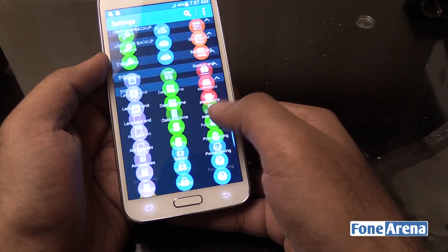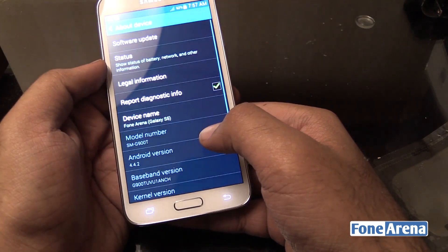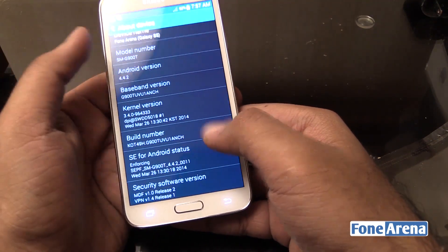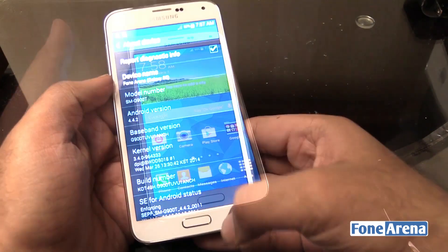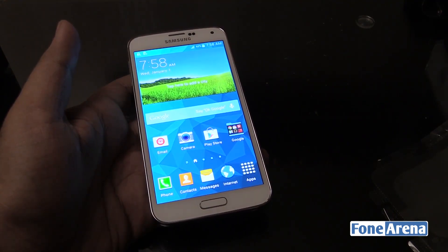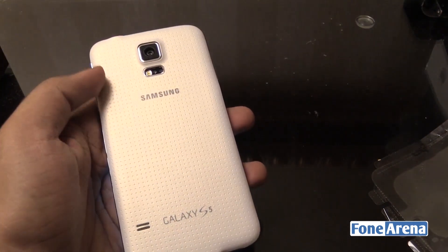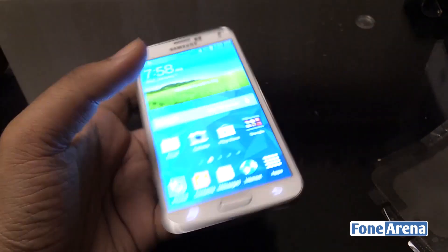The settings layout is totally different this time around — takes a bit of getting used to. Going into About Device, you can see the software version is Android 4.4.2, model SM-G900T. The screen is great. It's powered by a Qualcomm Snapdragon 801 processor, quad-core running at 2.5 GHz. There's a 16-megapixel camera on the back along with an LED flash and a heart rate monitor below that. You also have a loudspeaker and Samsung Galaxy S5 branding on the bottom.